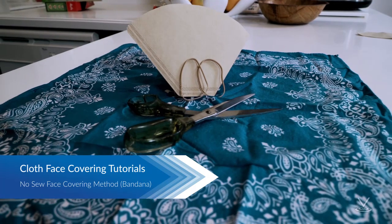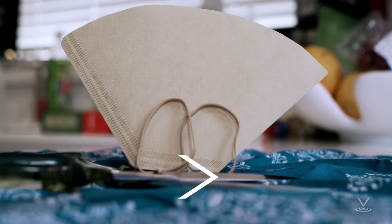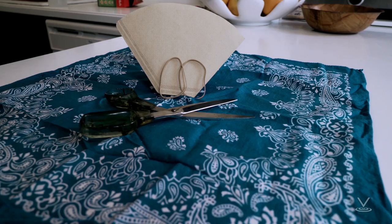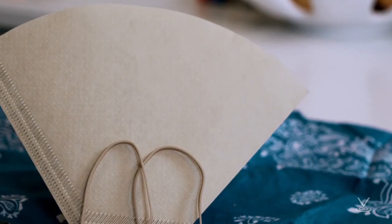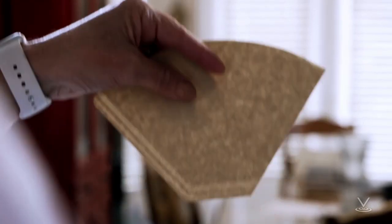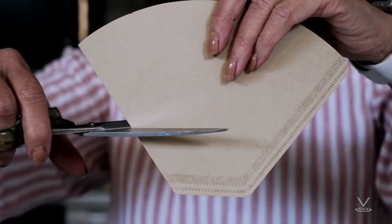For a non-sewn cloth face covering using a bandana, you will need a bandana or square cotton cloth approximately 20 inches by 20 inches, a coffee filter, and rubber bands or hair ties. Step 1: Cut a cone-shaped coffee filter down the middle horizontally.